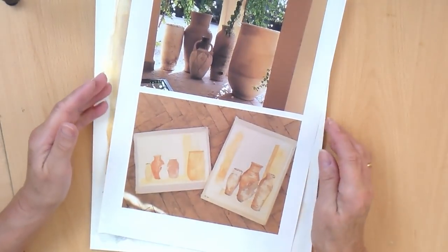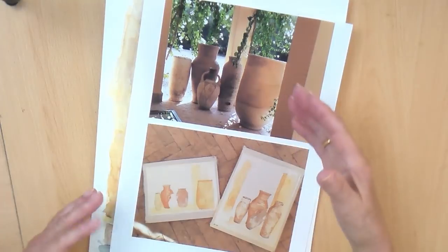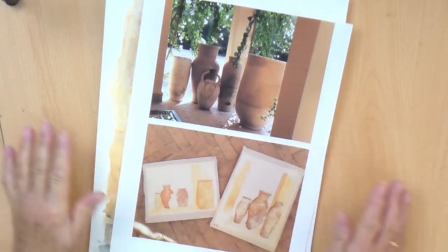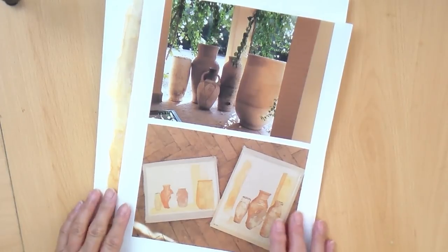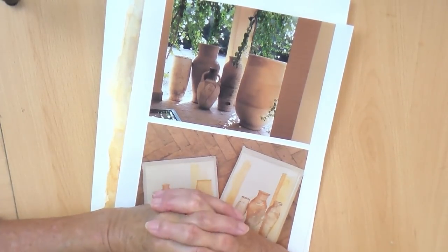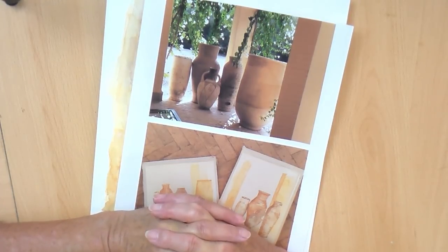I'm always saying look, look, look again. When you're looking at a composition, you don't have to do what's there. You could go from different angles. You can crop it and accentuate or emphasise the areas that you really like — maybe it's the shape catching your eye, or the colours, or the textures. So that's just a little bit of a pep talk on composition and artistic licence. Enjoy your painting. Thank you.